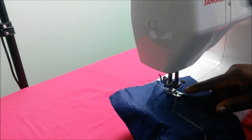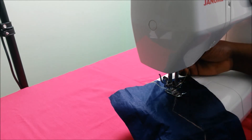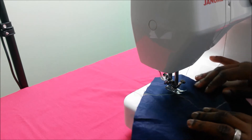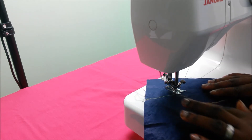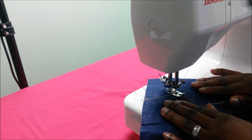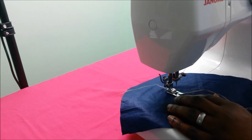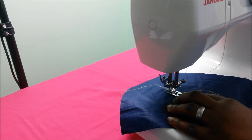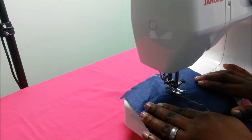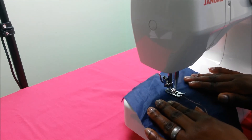When I get to the corner and I want to turn the fabric, I make sure the needle is down. I lift up the presser foot, I manipulate the fabric so that I'm sewing along the lines of my stitch line, I drop the presser foot, and then I continue sewing. When I get to the next point, I make sure my needle is in the fabric, lift up the presser foot, manipulate the fabric along the stitch line, drop the presser foot, and continue sewing.